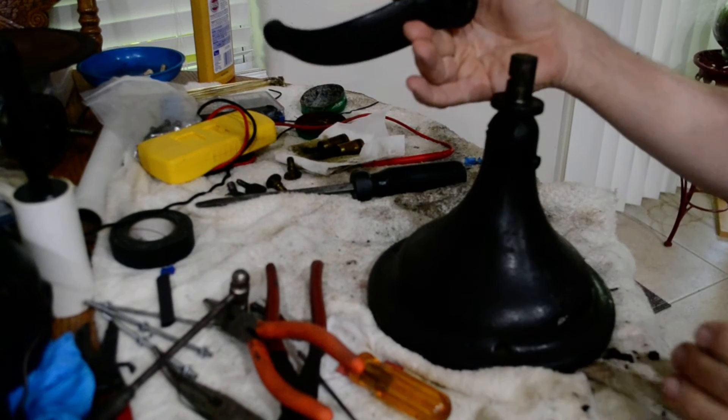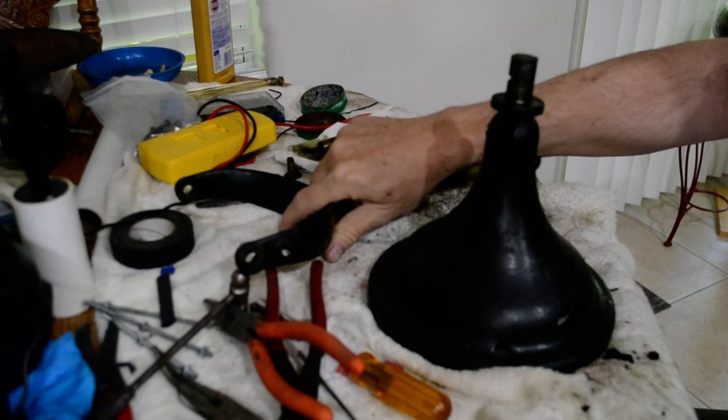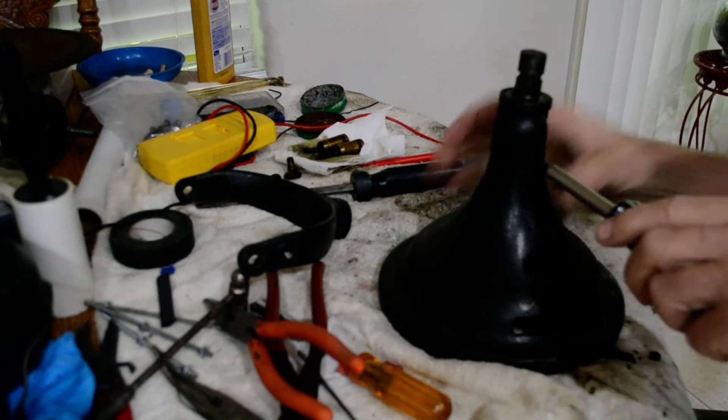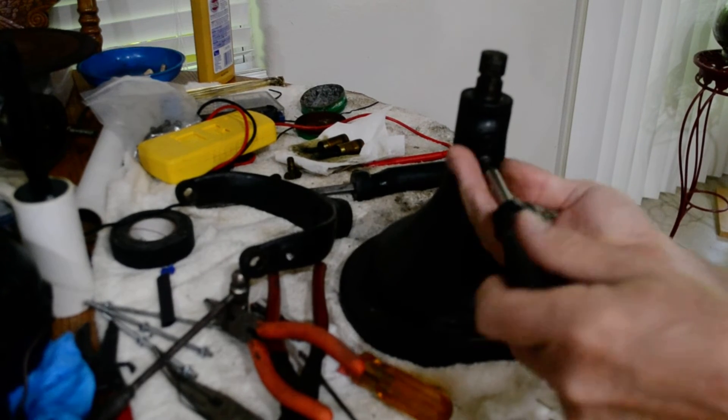That just slides off. Usually you'll find dried grease in there that makes it turn kind of hard — it's easily cleaned. And then this is a set screw for the swivel head.